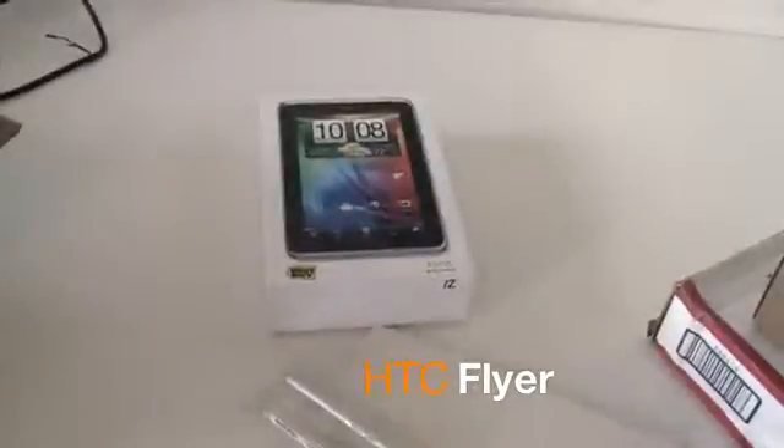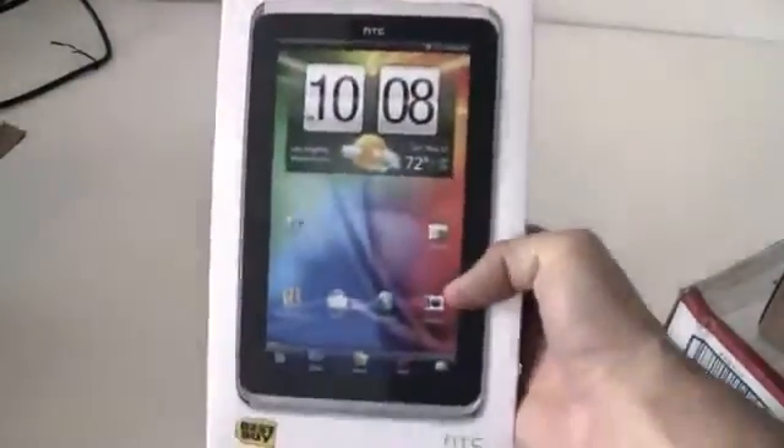I got to check out the DreamWorks studios as part of a press junket for some TV related stuff. We'll talk more about that later because that is not what this box has to do with. This box has to do with tablets. But the trip to DreamWorks — very, very cool. Really enjoyed that.